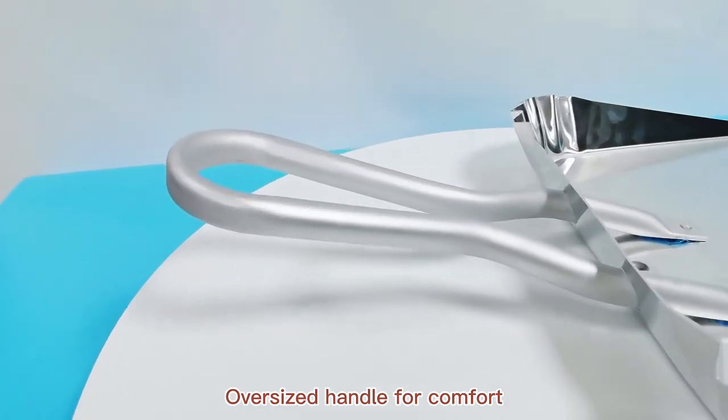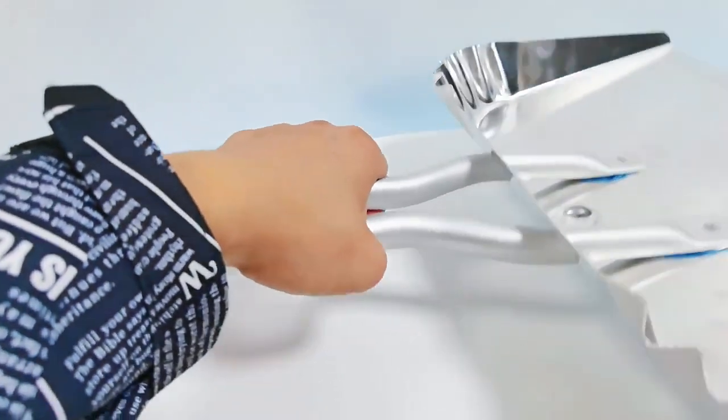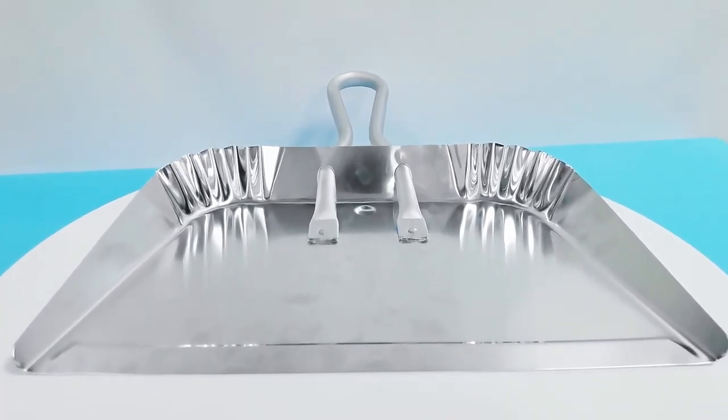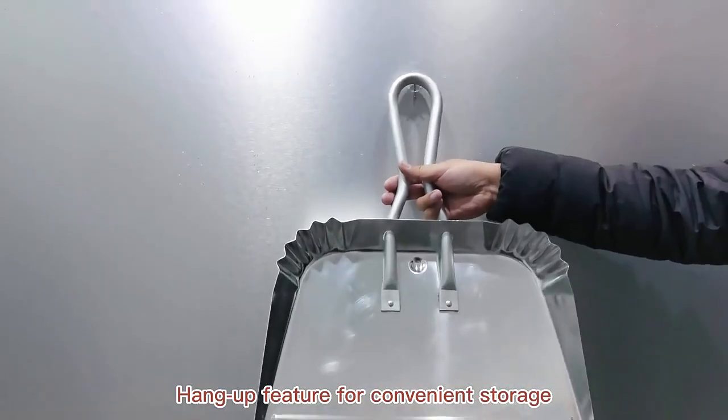Oversized handle for comfort. Room for plenty of dust and debris. Hang-up feature for convenient storage.